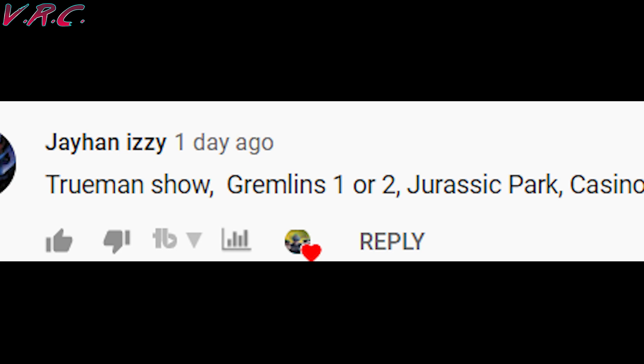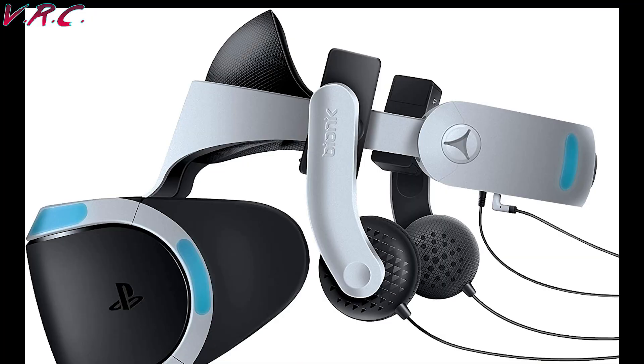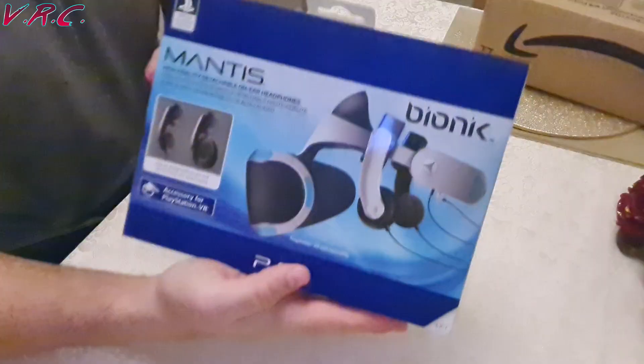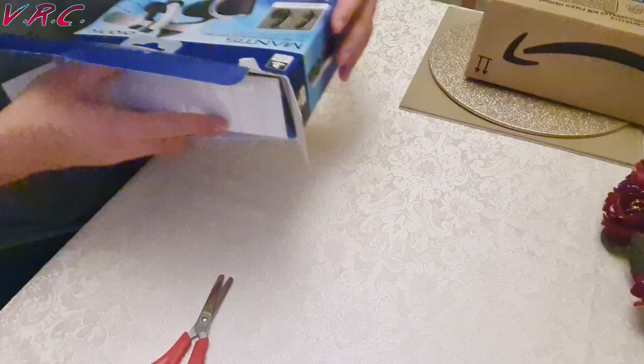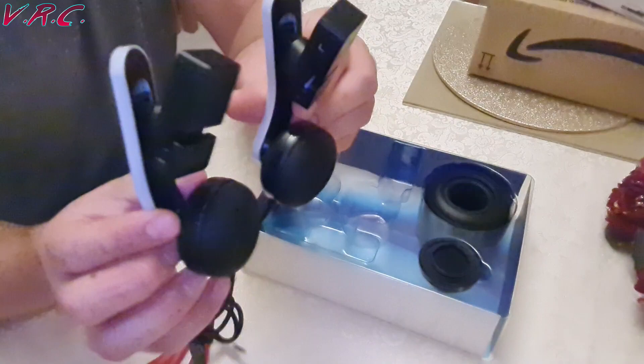I'll mention Gamer Boy VR too since Jehan said both Gremlins films. After reviewing the cheap clip-on earphones from LIGO slash SMN and being thoroughly disappointed with the sound, a lot of people suggested I try the Bionic Mantis headphones that are actually meant for the PSVR. I considered buying these a while back but then forgot about them when I started doing YouTube. I found them on Amazon for £46, which is about double the price of the other ones I tried.